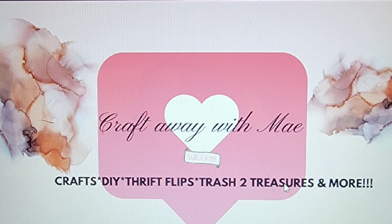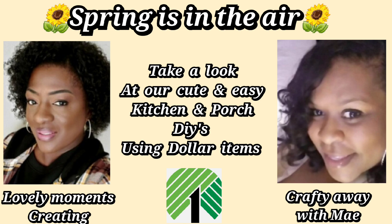We're back at it again. I am joining my sweet and dear friend Jenny from Lovely Moments Creating. I'm sure you guys probably know who she is — she is a phenomenon here on YouTube. I love her work and I'm always excited to collab with her. Today we will be bringing you guys some spring DIYs, both kitchen and porch DIYs. But of course you can always mix it up, make it your own, and display them how you want. I will have Jenny's information in my description box below, so please make sure to check her out. Tell her I sent you her way and I said hello.